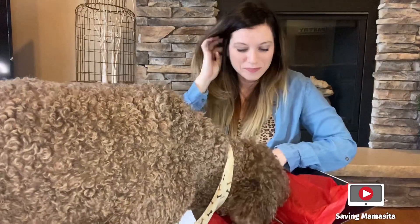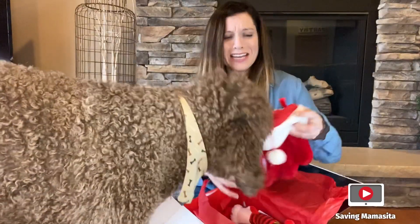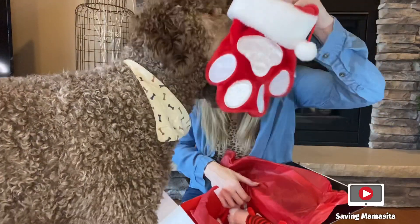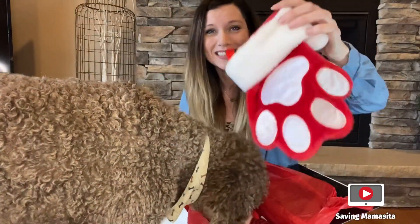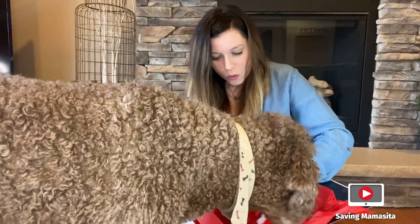It looks like there's a fun toy — he loves toys. It has a little Christmas stocking. Isn't that adorable? And it's a paw print. I love that. That is so cute.